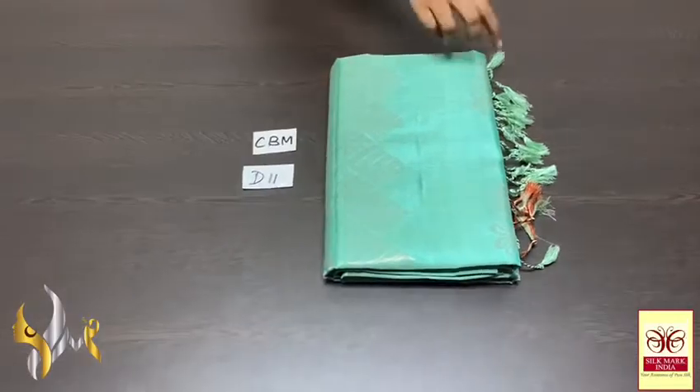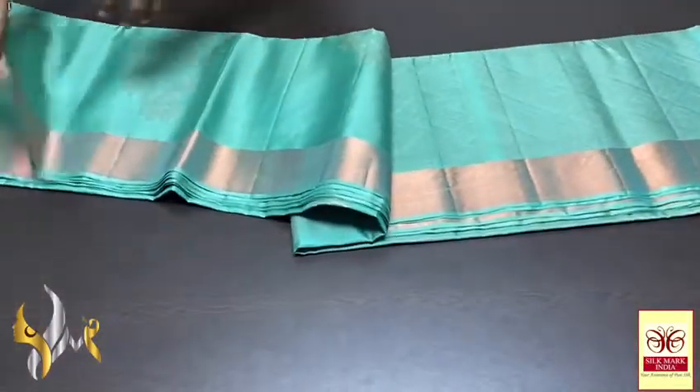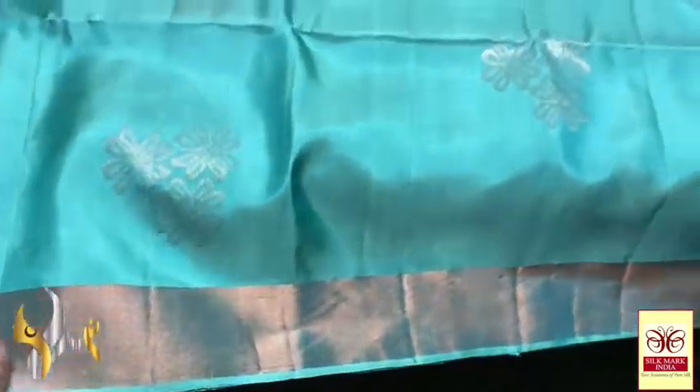Here is Kandiburam soft silk sari, Double Warper — a very beautiful border with buta collection. Meena work copper zari work sarees in a pastel combination. A very beautiful light pastel green colour with light blue tinge. Floral design butas in copper zari, with gold zari used as Meena work in between. We also have copper zari borders — 3 inch borders.